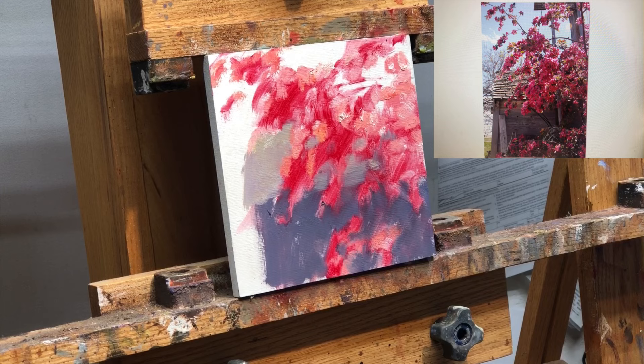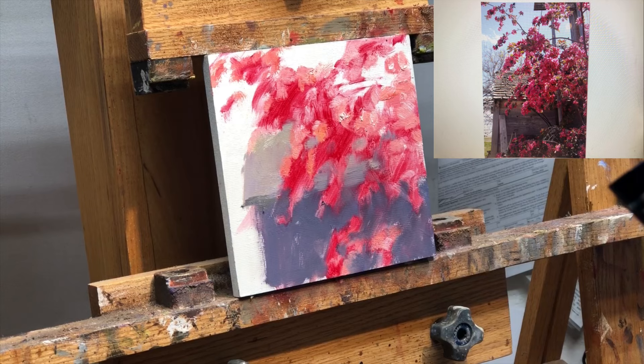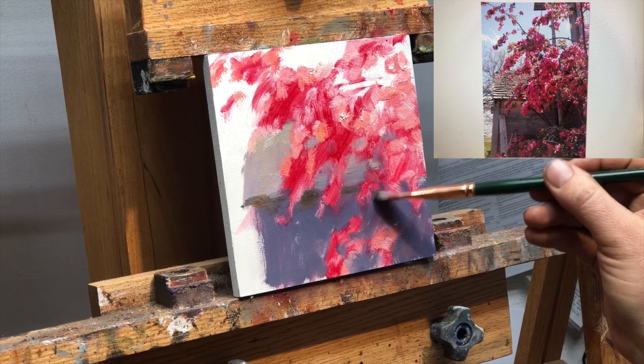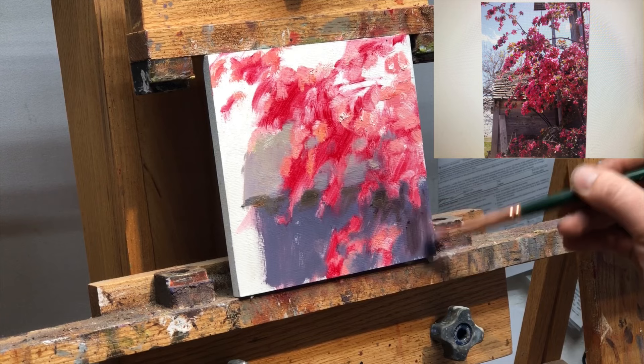I would say don't worry about getting it right the first time. I thought about splitting the screen and showing you my palette, but here's what I want you to realize — it doesn't really matter. You can change it later. I'm just trying to get an estimation of the differences in values and temperatures. There's no reason to think it has to be perfect the first time when you lay it down. If it's more or less right in comparison to what you already have on the canvas, then you're in good shape.